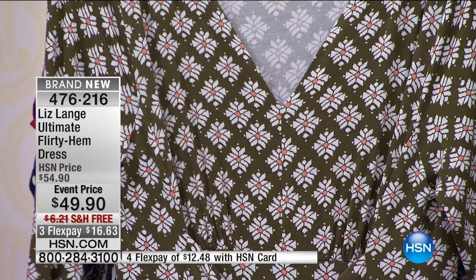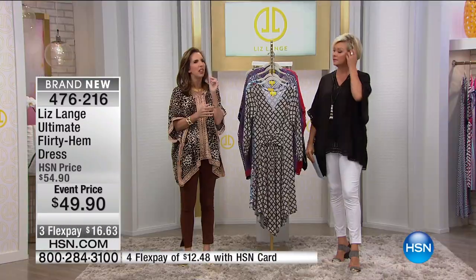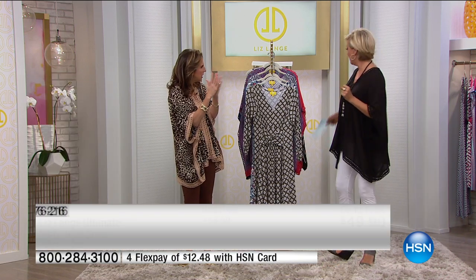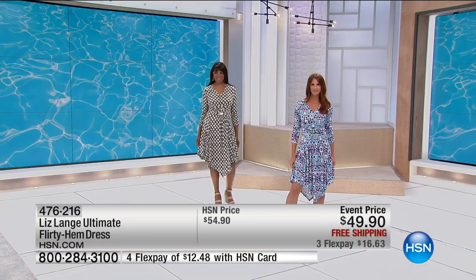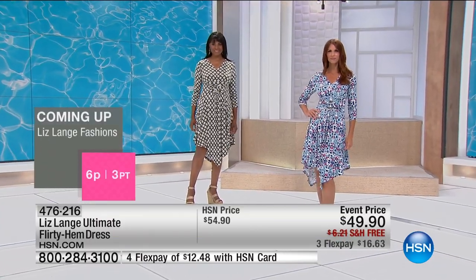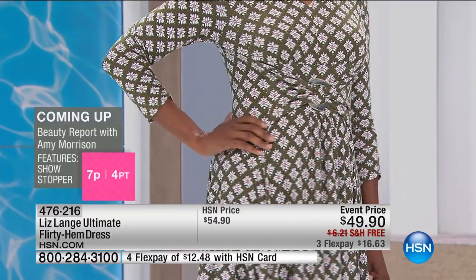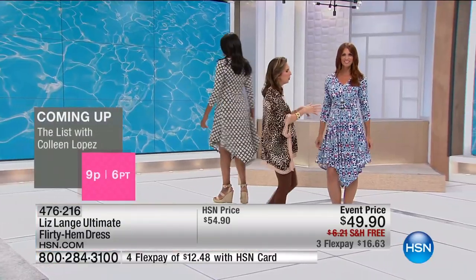I want to show you — this is the flirty hem version of my famous Ultimate Maxi. I love it in this flirty hem version. I'd love to show you, if we have time, some of the waist detail on the model, because it is all about that waist. Let's get nice and tight. I'll go ahead and join them. There's the olive diamond on Ingrid, and here's the beautiful boho floral.